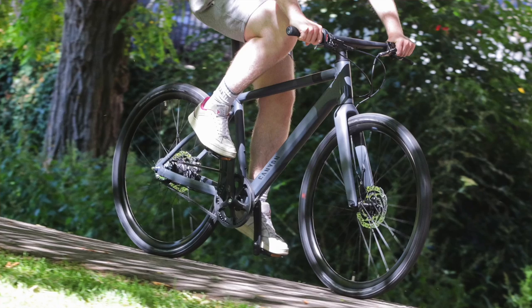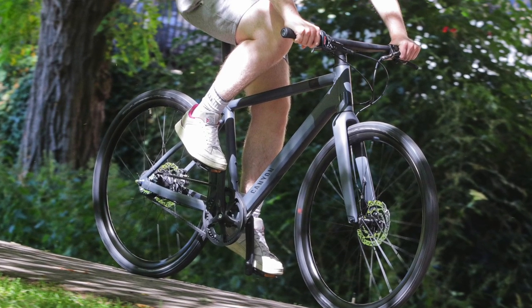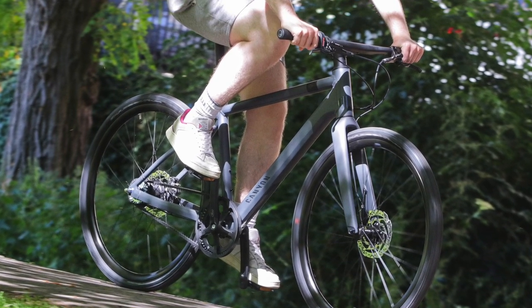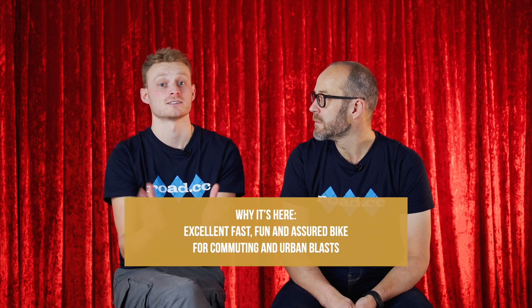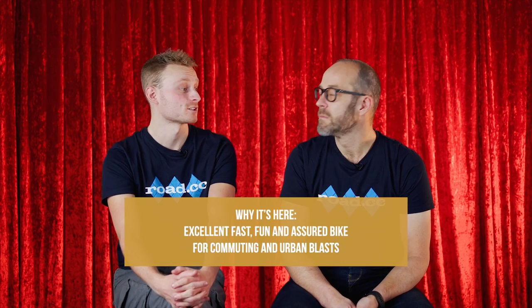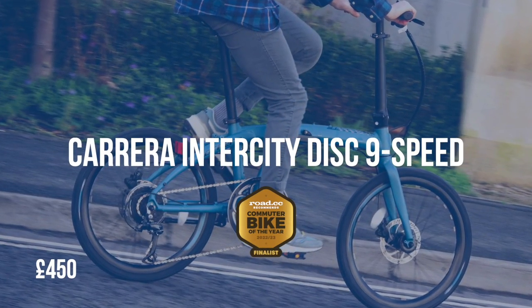Shimano's M200 hydraulic disc brakes are among the best value-for-money options you'll find — they've got really good power and excellent feel. Our reviewer Matt found the Commuter 5 was the most fun hub-geared bike he'd ever ridden, high praise indeed. If you want all the sensibleness of reduced maintenance and long-term reliability whilst also enjoying yourself, this is the option we'd go for — this really is a commuting wonder weapon.